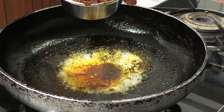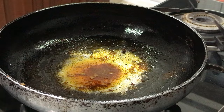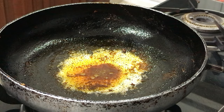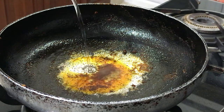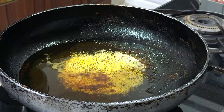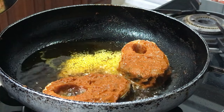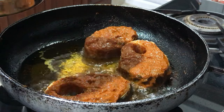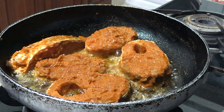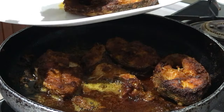Now I will add one more batch of fish. I will add a little more oil for the next batch. Now the rest of the fish pieces are also fried.